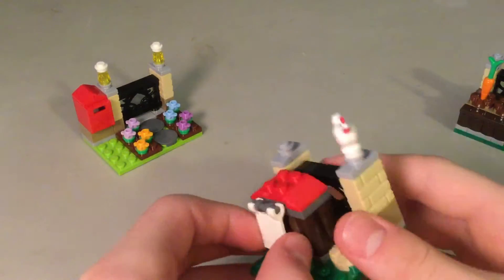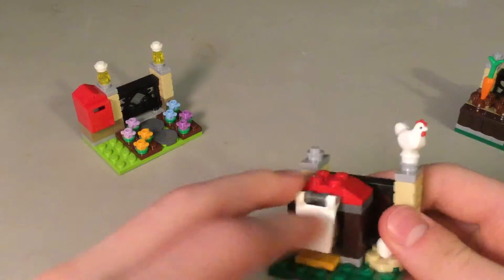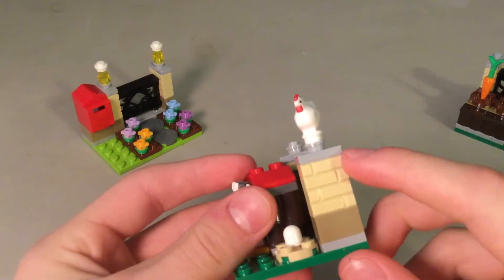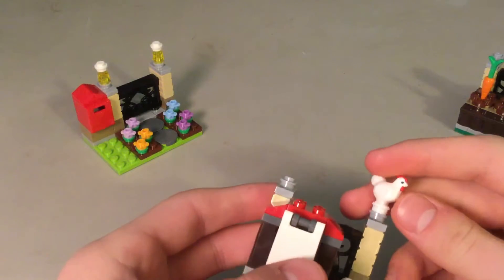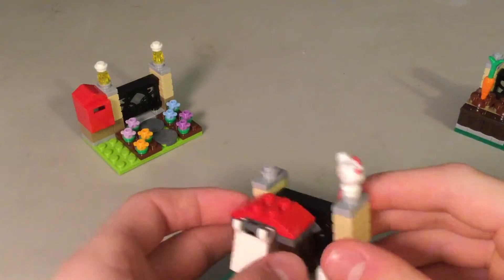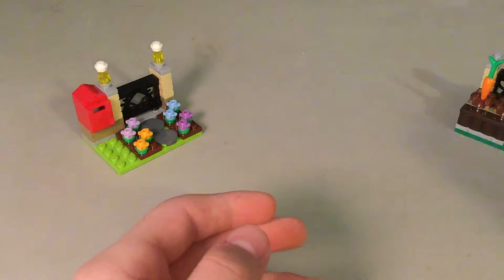And then there is a chicken coop with another egg in there. Nice roof, another one of those pieces, and nice detailed bricks. It also comes with a chicken — really nice to have. I don't have any of these. I think it's the same as previous chickens.